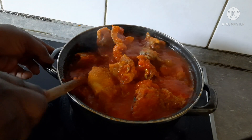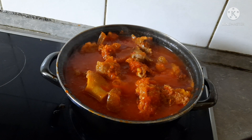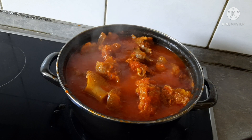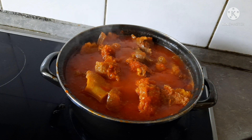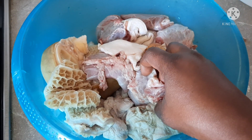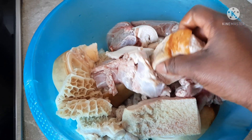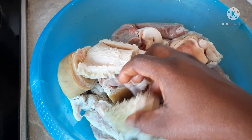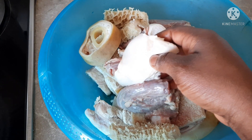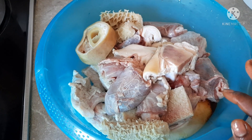Normally we cook it here, and normally it can be cooked very well. I want to share it with you guys. Here is my meat that I'm going to use. I have shaki, I have tripe, I have cow leg, and there's more also. So I will try to boil these.